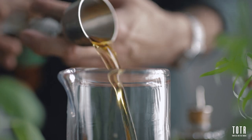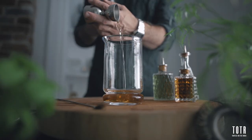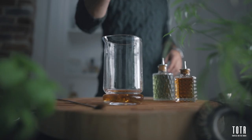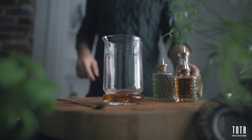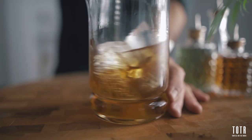You can now pour two ounces of rye, a quarter of an ounce of vanilla syrup, and your two dashes of chocolate bitters into your mixing glass. Fill it up with ice and give it a good stir for about 10 seconds, or until you get the proper dilution.